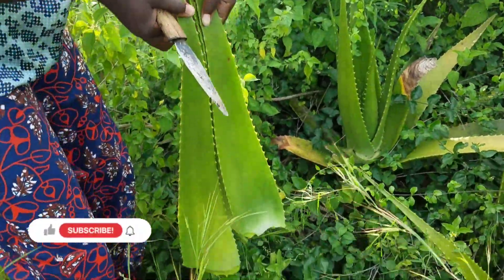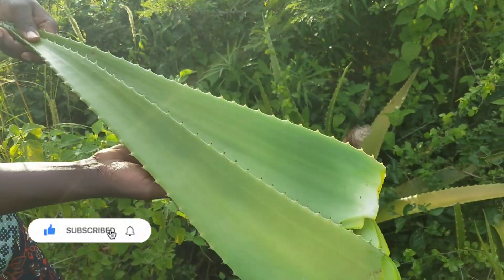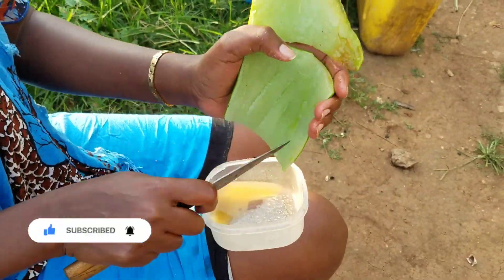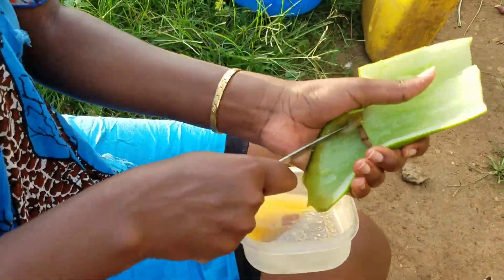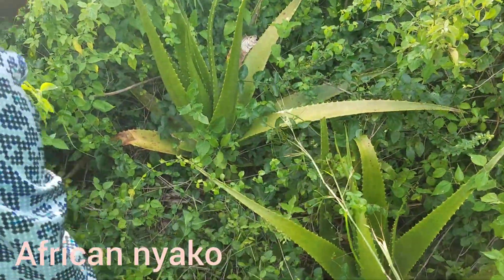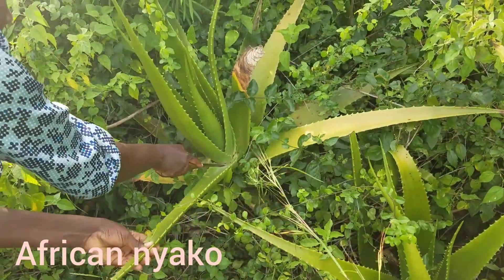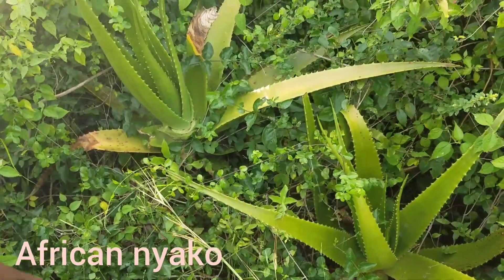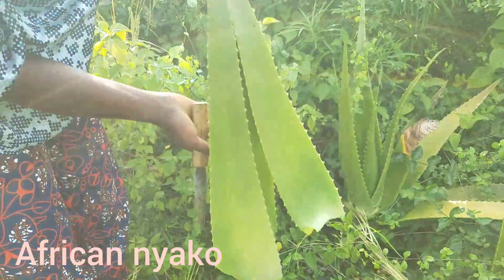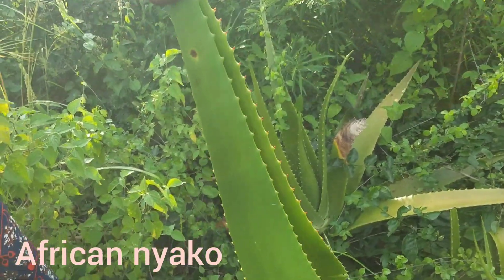Aloe vera plant, and this is what we have got so far. We will remove the thorns around it, then we can do whatever we want to do with it. So this is the aloe vera that we use for our facial. You get it straight from the plant - it's fresh - and then you use the juice, as you'll be seeing from the video.